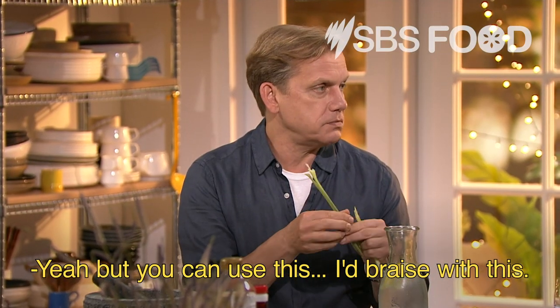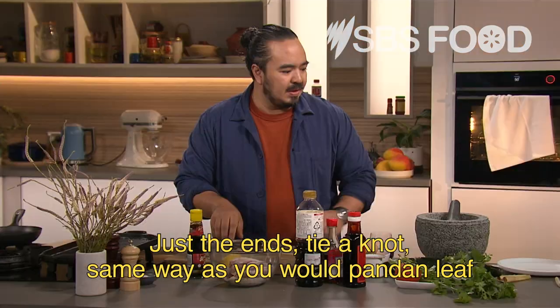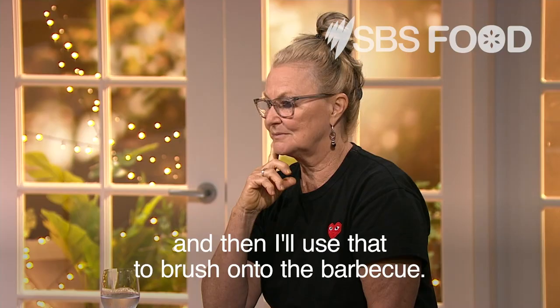You can use the tops — I braise with them. You can put them into your rice when you're cooking, same way as you would pandan leaf. And if I'm making satays and stuff, I'll bind all of this up into a brush and then use that to brush onto the barbecue.